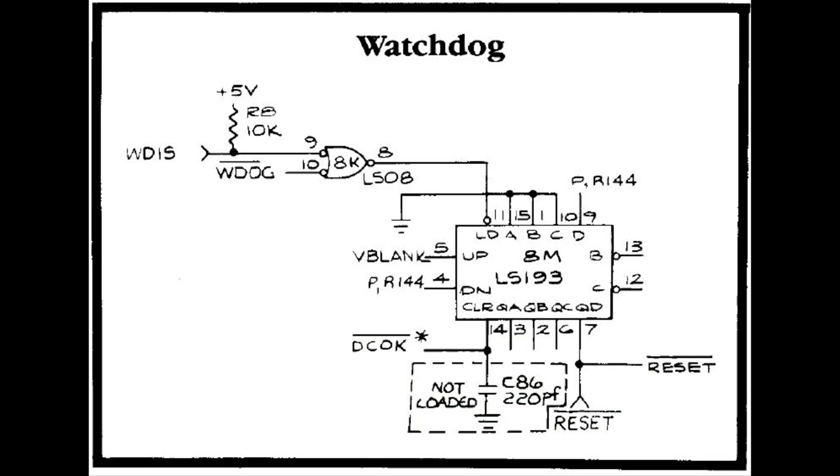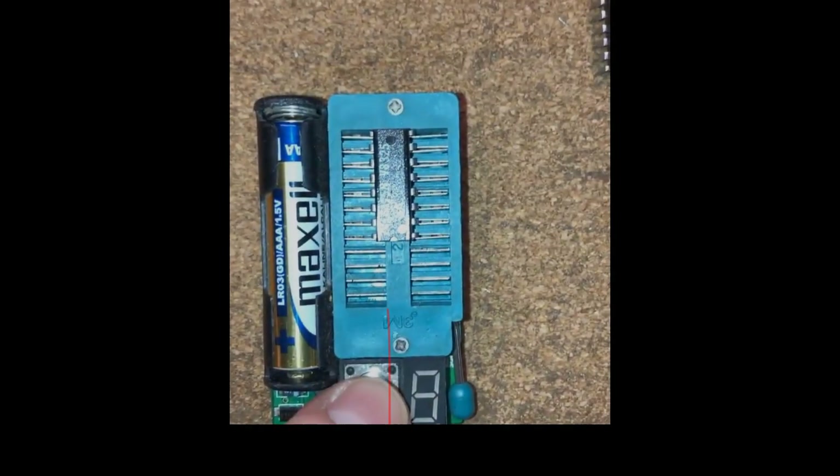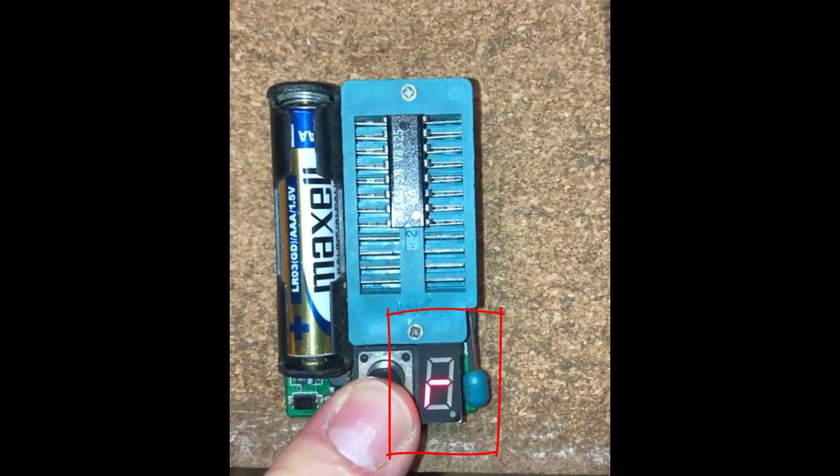So we know that the V-blank is the issue, because the V-blank is not doing the process. We saw that the V-blank was stuck low, so we just follow that back to the V-blank. We can see here that the V-blank is generated from this LS175 at 8J. We test the chip, pull it out, and we see we have an error.